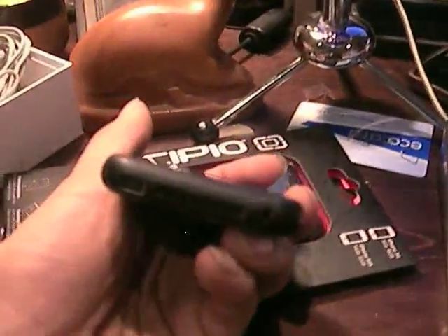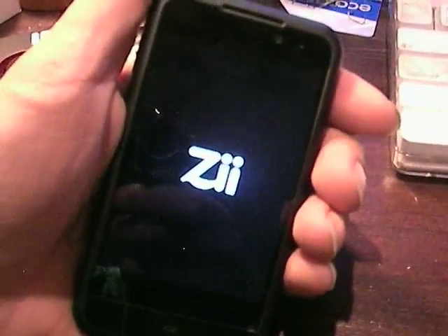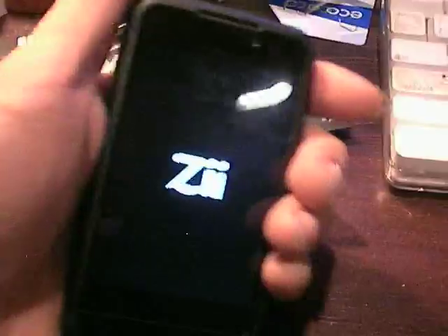I placed some messages on the ZEgg message boards and eventually was instructed to do an RMA, or return to the manufacturer, and I need to repackage or rebox the ZEgg for its trip.